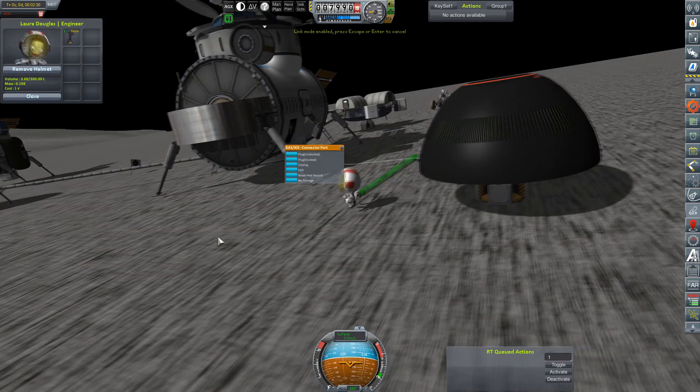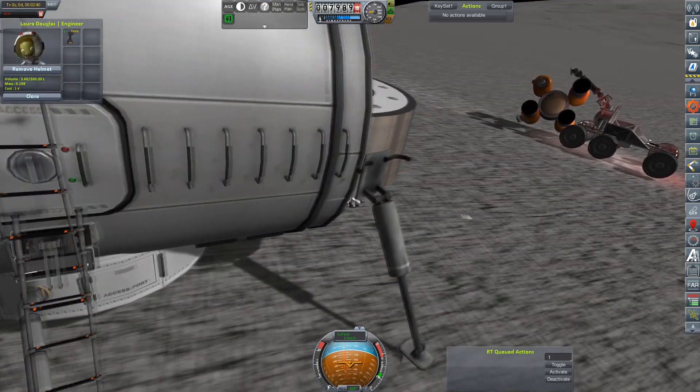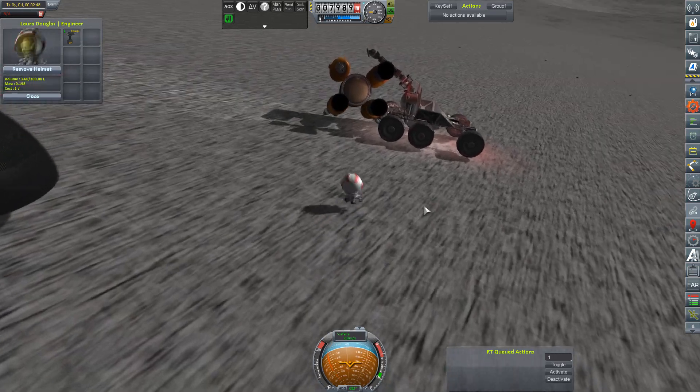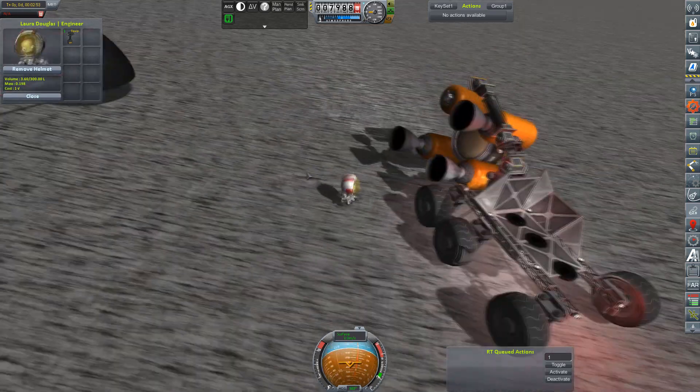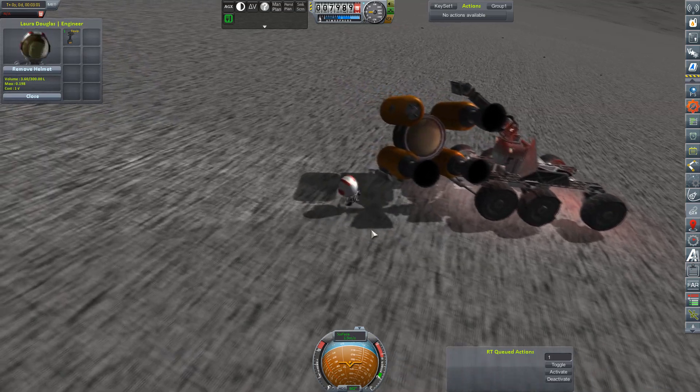We will attach our fuel depot now to the research center. There we go, linked up. So now we have a place to put extra fuel. I wish we had a place to put extra life support, but I guess the stores under the habitation module will have to do for now.